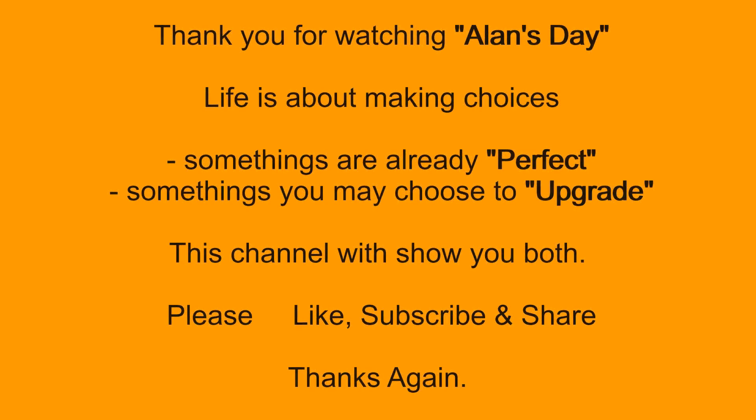Thank you for watching Alan's Day. Life is about making choices — some things are already perfect, some things you may choose to upgrade. This channel will show you both. Please like, subscribe, and share.